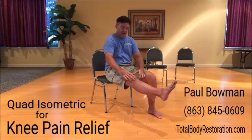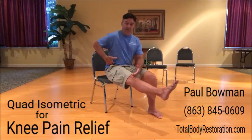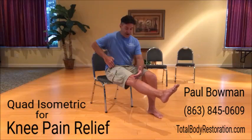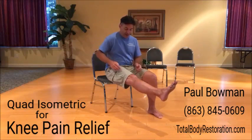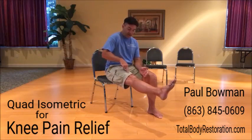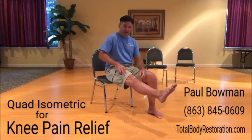Again, closing all that up and then taking all that and really thinking about bringing the top of your pelvis towards your knee, top of your thigh towards your knee. Really feeling the middle — tight as you can. Feeling the outside and the inside, tight as you can.